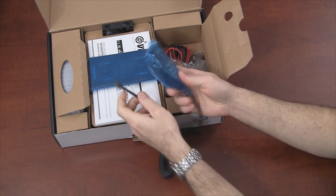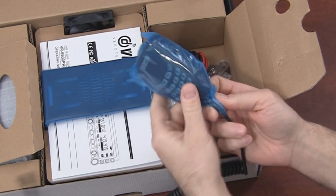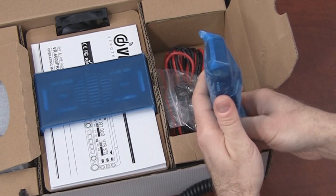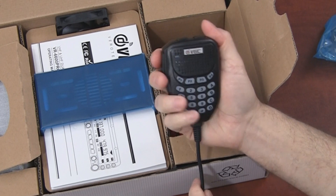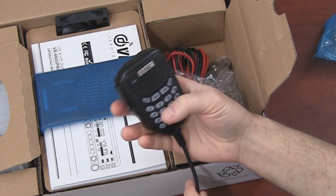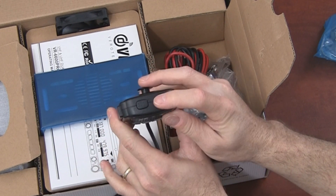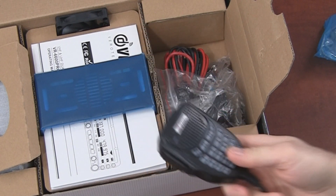Here's what looks like a mic with an RJ11 type connector. It feels like a pretty solid mic — it's light, but has a lot of options. Looks like four programmable keys, lamp and lock options, and down and up buttons on the top. It's definitely all plastic.